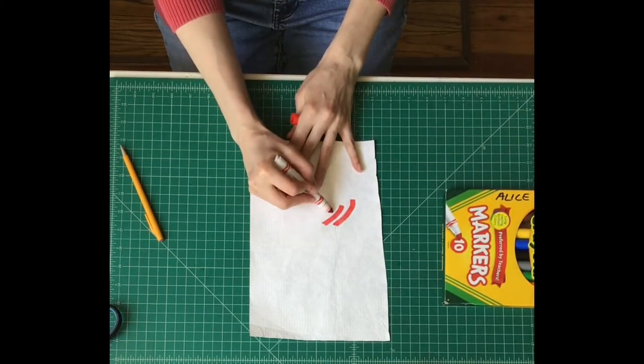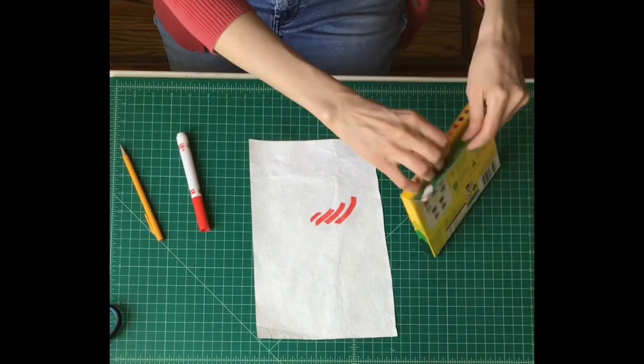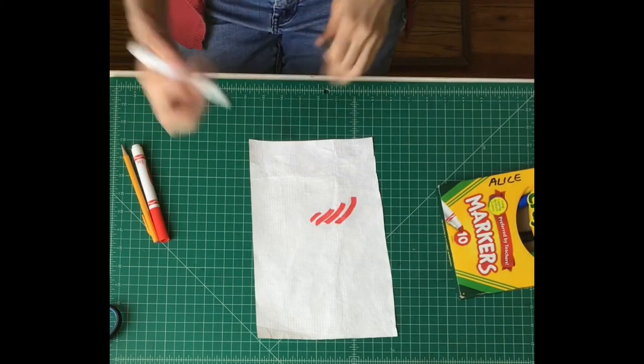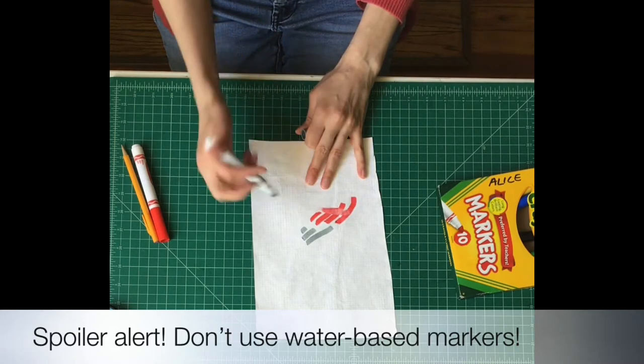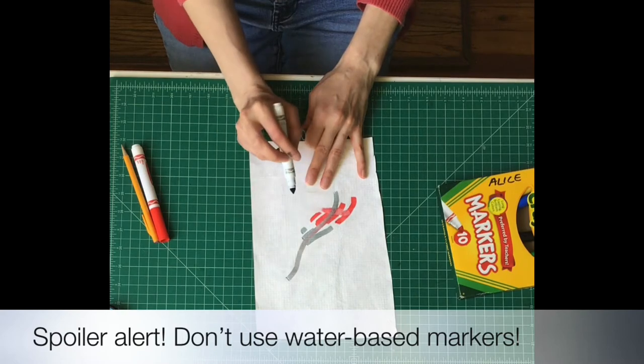I'm going to make a few marks. I'm not going to be too precious with it. This is a fun gray color. One thing I want you to notice is it smears a lot and colors kind of mix together.